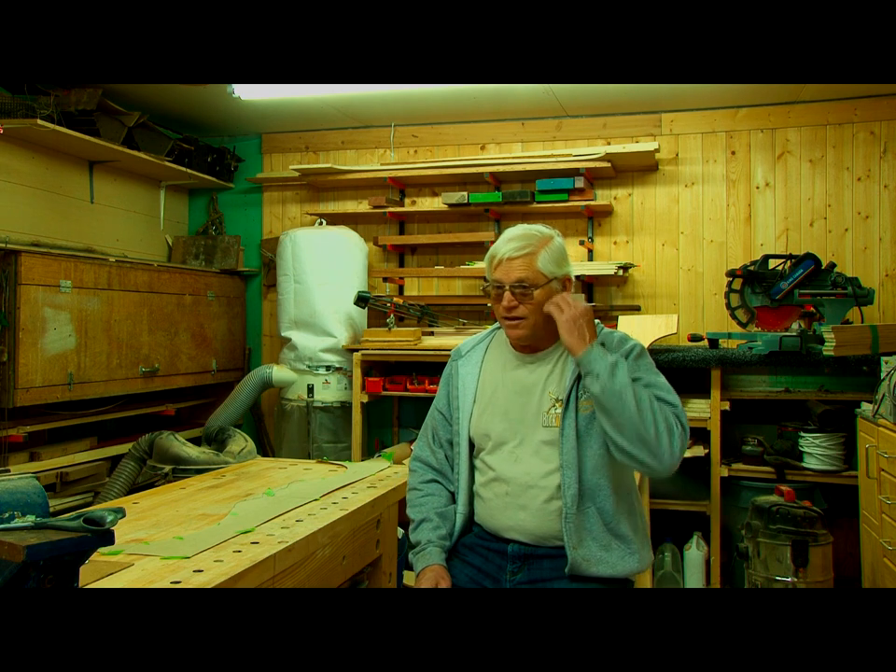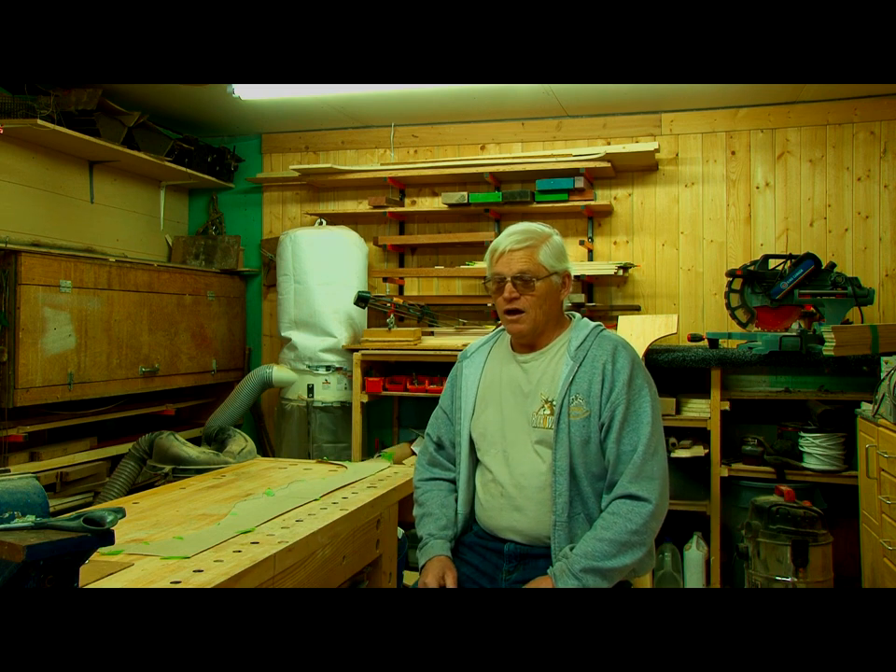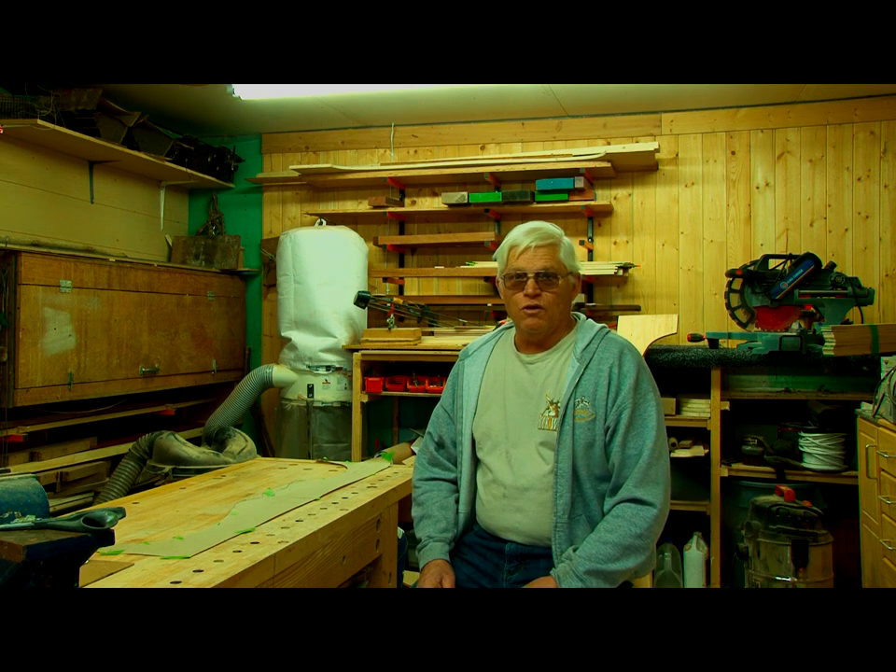Today we're going to do something a little different. If you're interested in building bows and you have a form that's pretty easy, but at some point you decide you want to actually build your own bow, your own design, then I'm going to show you a couple things about designing and building your own bow today and making your own form. The method for making a good form is not difficult — it can be done with a jigsaw and a router. A band saw is better, but a good jigsaw works fine and you'll use it for a thousand other things. When you design a bow, you have to decide: is it going to be a recurve, a longbow, or a semi-recurve?